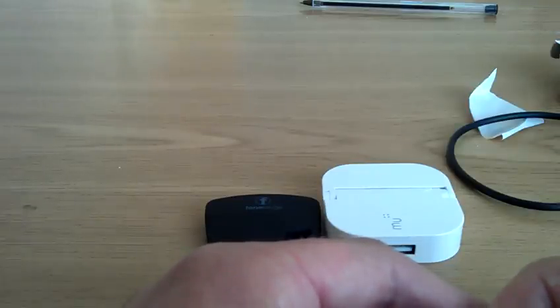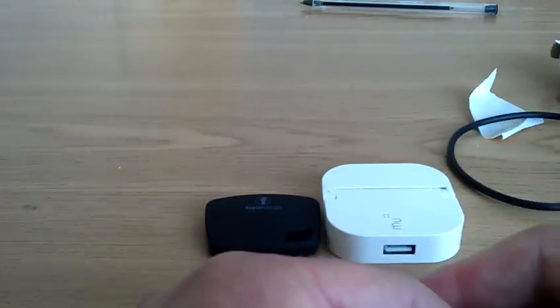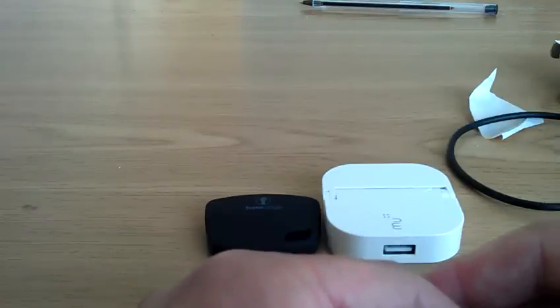Anyway, that's my round-up of all these wonderful gadgets and how to save battery on your phone. I shall be back with some more videos shortly, hopefully some more retro computing and emulation stuff. Thank you for watching, and I will see you soon. Goodbye.